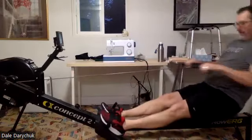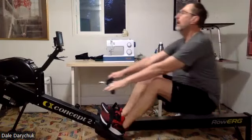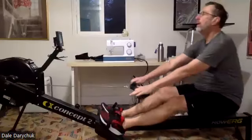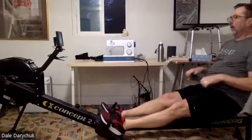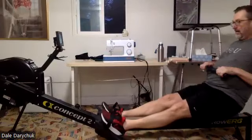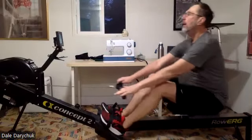Nice work. Everybody's got heads up, eyes up. Control the recovery. And then we want to be quick on that exchange at the catch. Remember, we're not sitting there — as soon as those shins hit 90, we are on to that leg drive. And that's about 10.